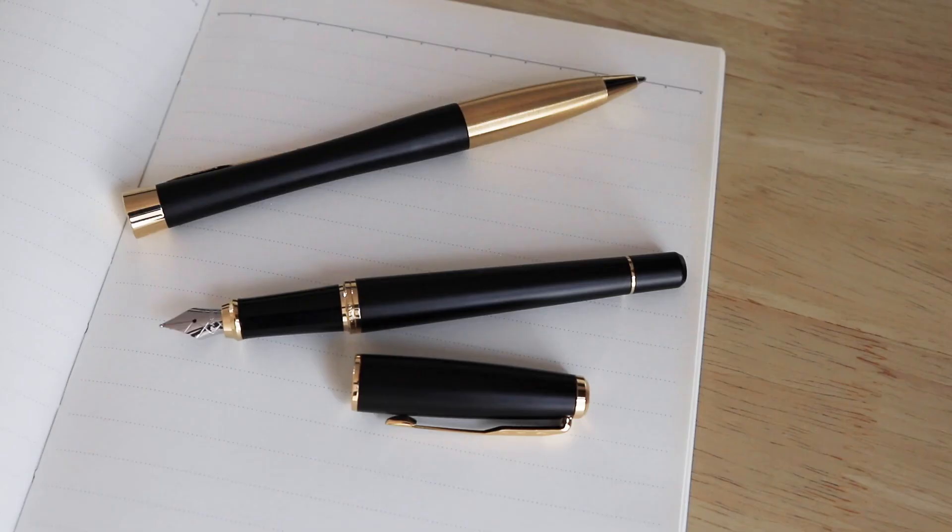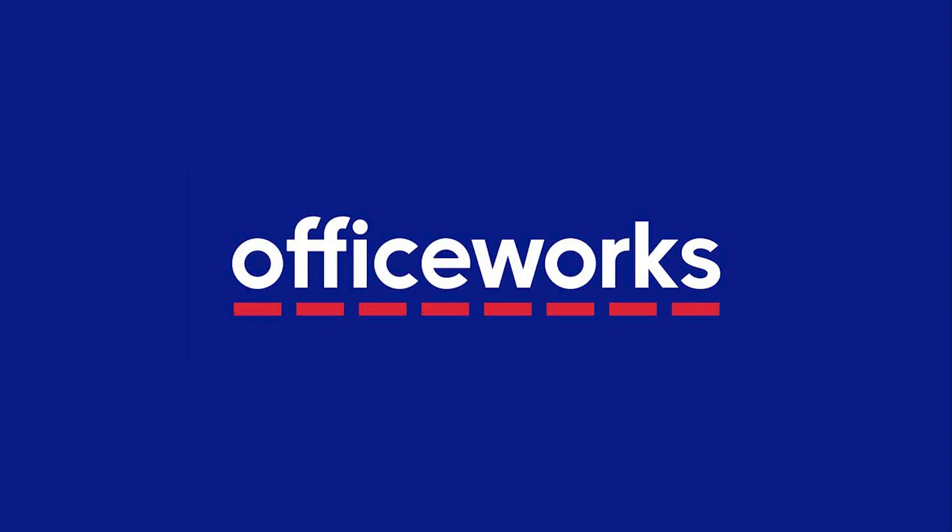Make distinct impressions with the Parker Urban Ballpoint and Fountain Pen Set. You can buy them online or at Officeworks stores today.